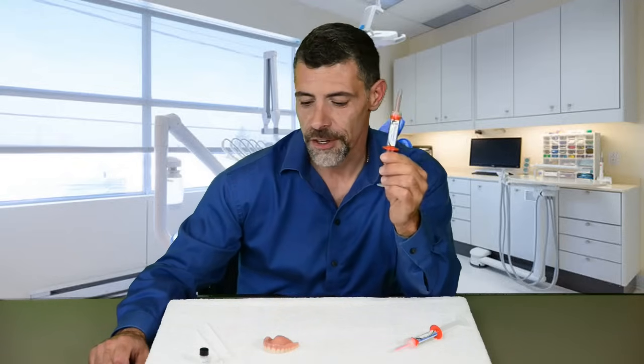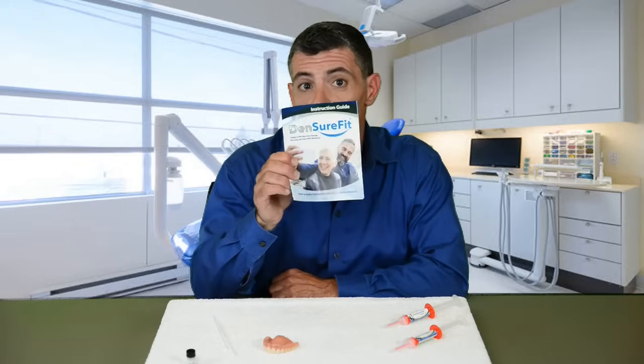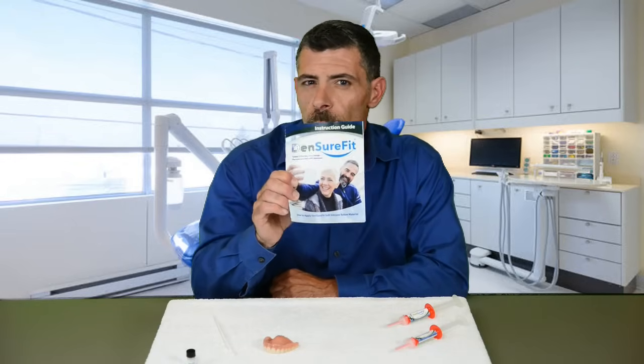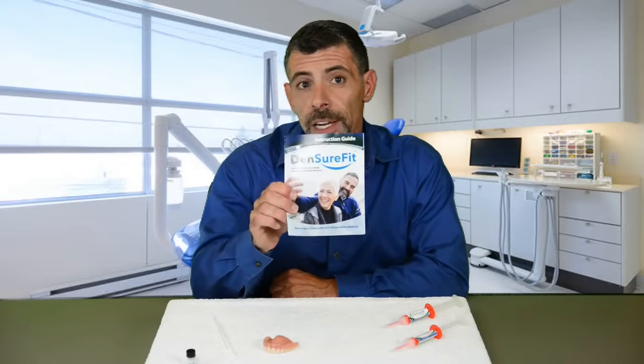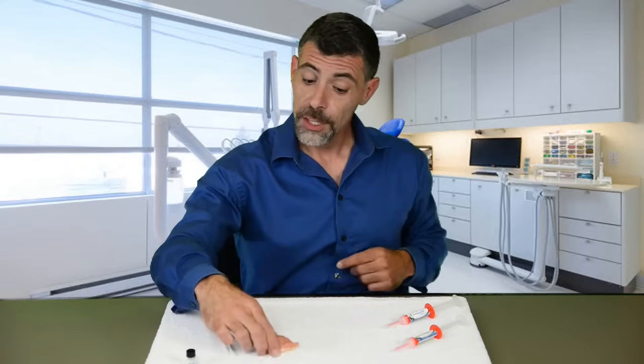So what's in the kit? We have two applicators of the Denture Fit soft silicone that will fill the voids in your denture. We have our primer that will allow that silicone to stick to your denture. We have two swabs and our handy dandy instruction guide.